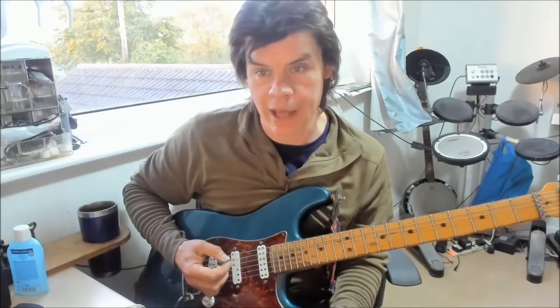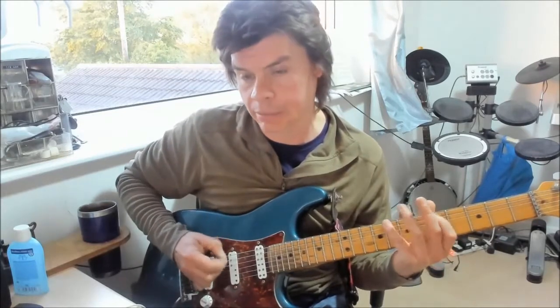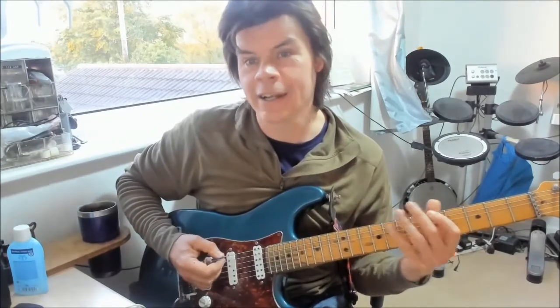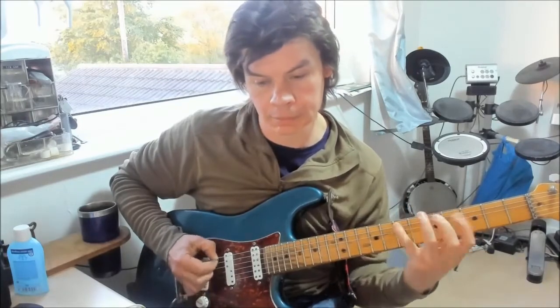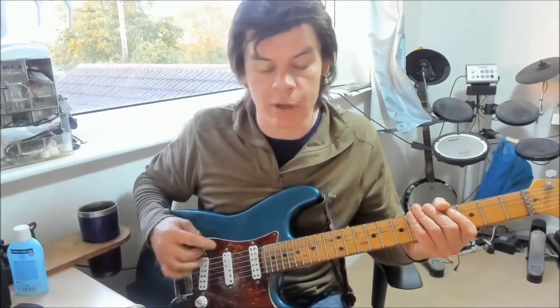We're going to begin with two main scales to demonstrate these ideas: A minor pentatonic — old friend — and the G major scale, three notes per string. We're going to be using it mostly in its alter-ego as the Dorian mode. But if you're not familiar with that, don't worry too much about that for now.